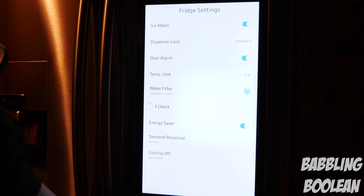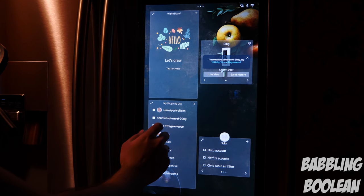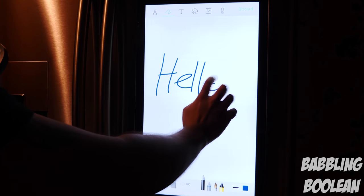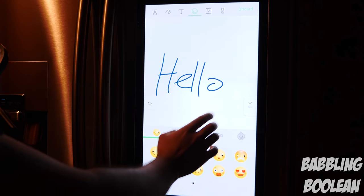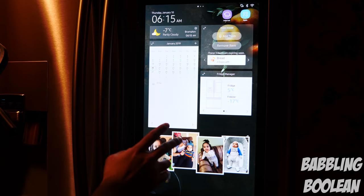There are some gimmicky features — for example, the whiteboard, where you can literally draw, add emojis, add pictures, and add voice recordings to a memo. I'll continue with the apps in just a second, but there are a couple of items of concern.